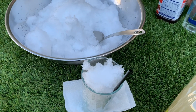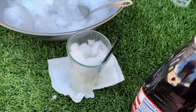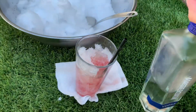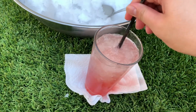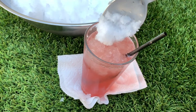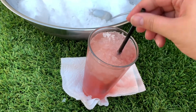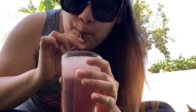I'm going to do some lemonade, some cranberry juice, and some vodka. Ooh la la! Stir it up. Add more ice, because everything is not planned. A summer drink.